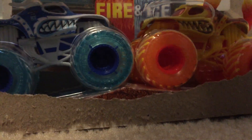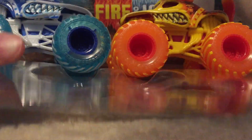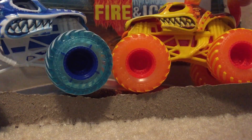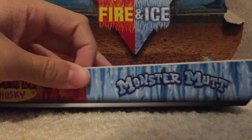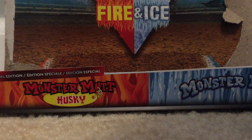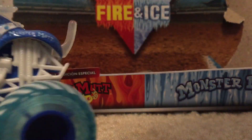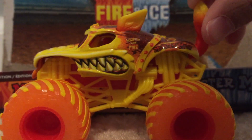Alright, so there's that. Here's the trucks — taking this piece of plastic out as well. So yeah, the trucks are out now. Here's the double pack — my first Fire and Ice double pack.